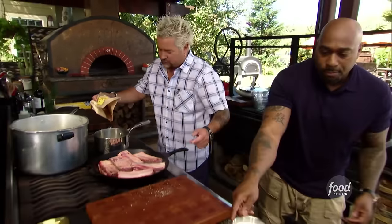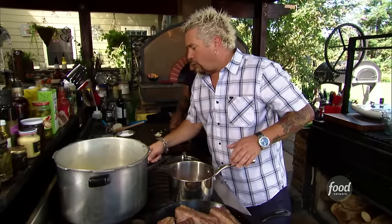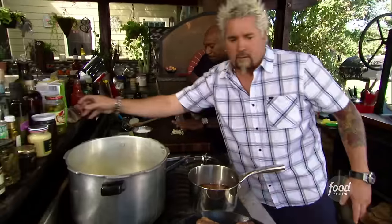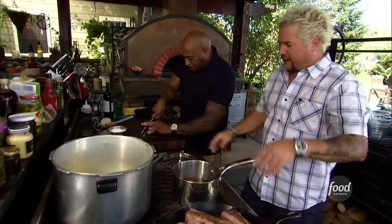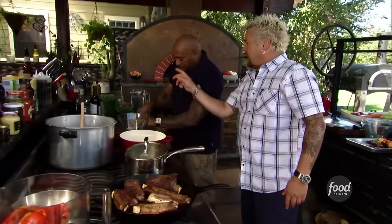We're gonna go about a cup of quinoa. I've toasted up the quinoa. Now we'll go down with about three cups of veg stock. Let this come to a simmer — 15 minutes, turn it off. I'm gonna mince up this shallot real quick. A little garlic, about a tablespoon. A tablespoon of shallots, a tablespoon of chives. Red wine vinegar, olive oil, salt, pepper — there's your vinaigrette.